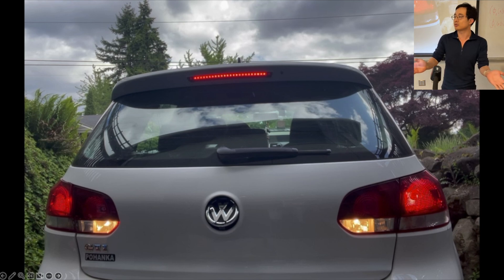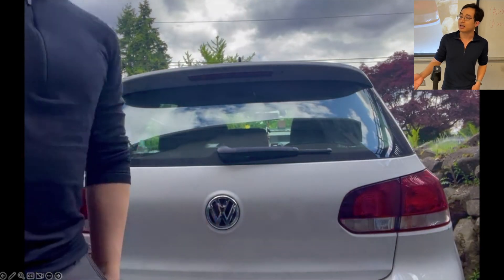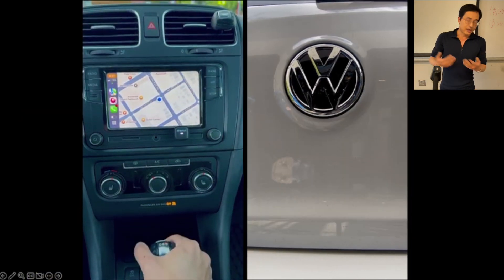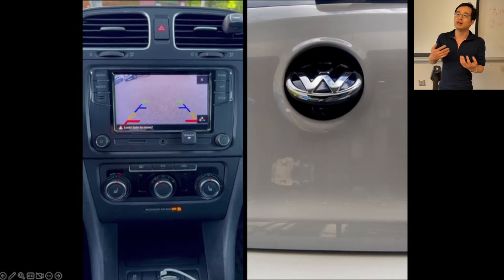Many of you, if you are driving a Volkswagen, you know this is a pretty modern feature nowadays. And then when I stop the car, the cap closes. And then I can finally have a backup camera.